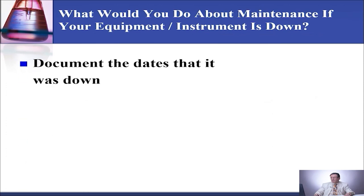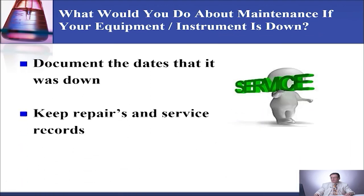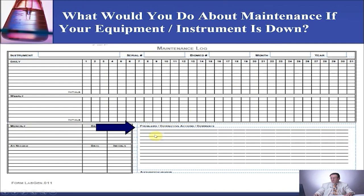What would you do about maintenance if your equipment or instrument is down? You document the date it was down. If it was for a week, then you say the instrument was down and the engineer came and fixed the machine back for operation on this date. You need to keep your repair and service records, and that's where you document your problems and issues — if the machine is down or if the maintenance was not done on the equipment or instrument. If your note is too long, you can write 'see attached' and attach a separate sheet of paper.